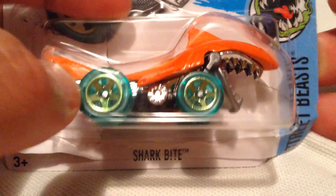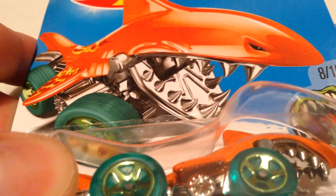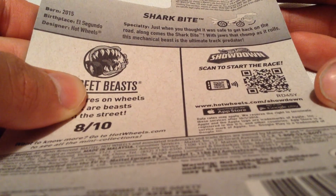Hey YouTube, it's me Julian. Here's a Shark Bite, new for 2016. There's the card art — pretty mean looking car there. There's the back of the card. There's the fact on the back. Go ahead and pause if you want to read that if you need more time.